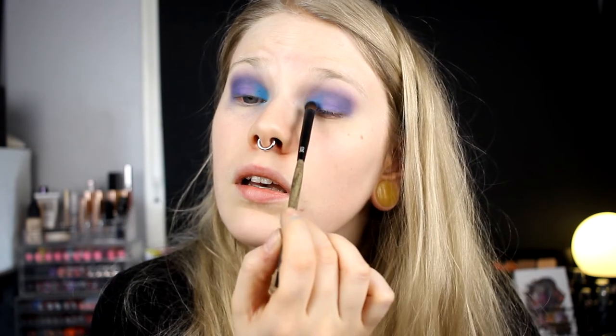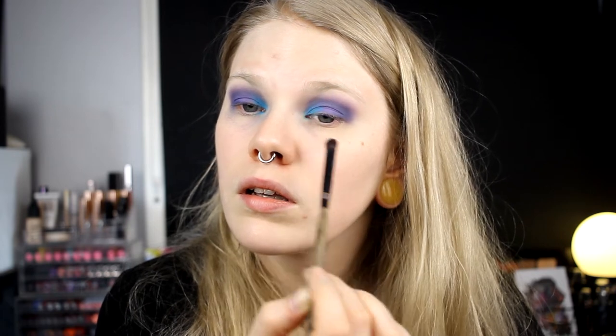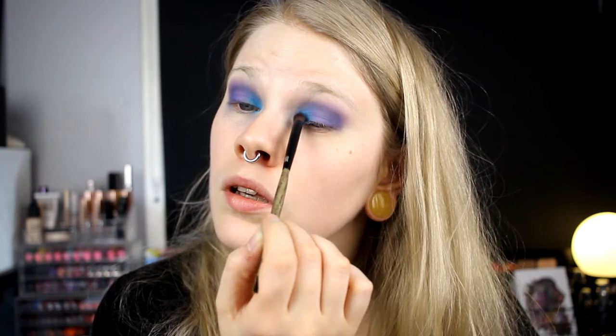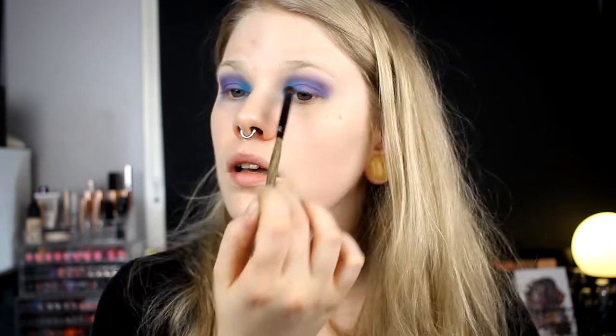For my inner corner I'll try Dragon Rider, putting it just in here without any concealer. This actually looks pretty cool! It's not always easy to put a brighter shade over another because it can disappear, but I think this worked. I'm finished with the lids — I'll take away fallout, fix my base and brows, then come back.